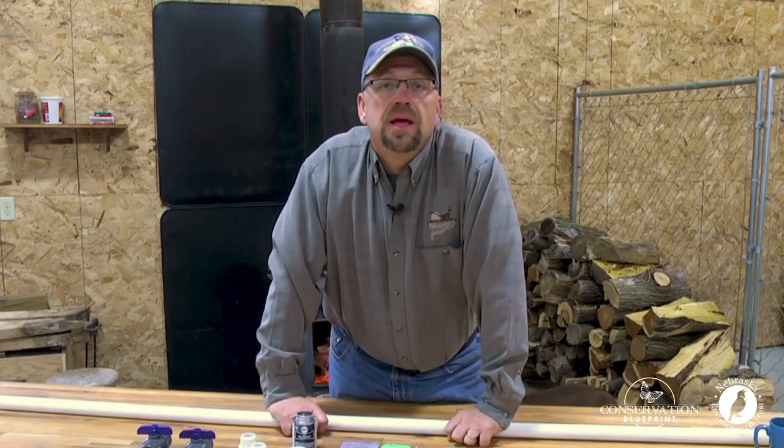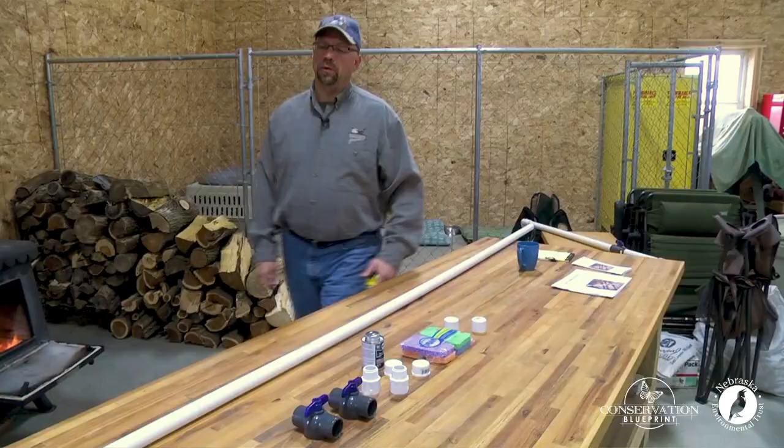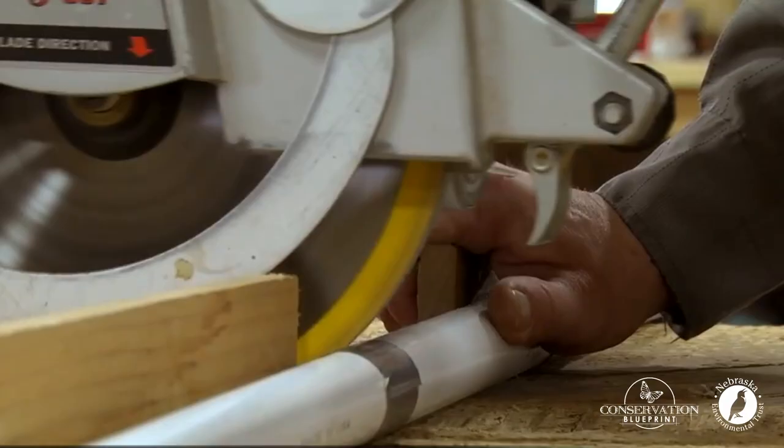Step number one: we're going to take our 10-foot piece of one-inch PVC pipe and we're going to chop it up into four pieces that will be used to build our two different kill sticks.